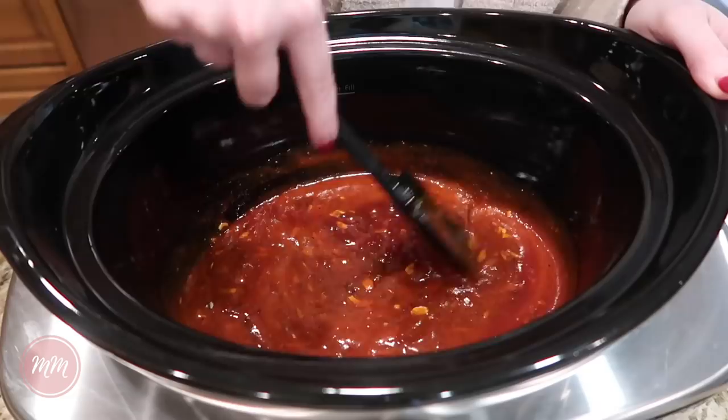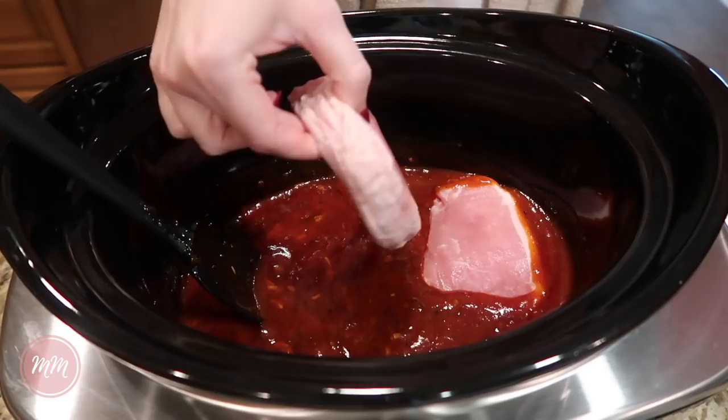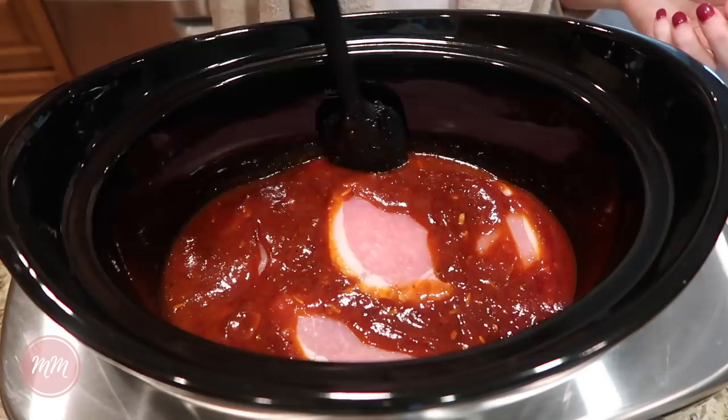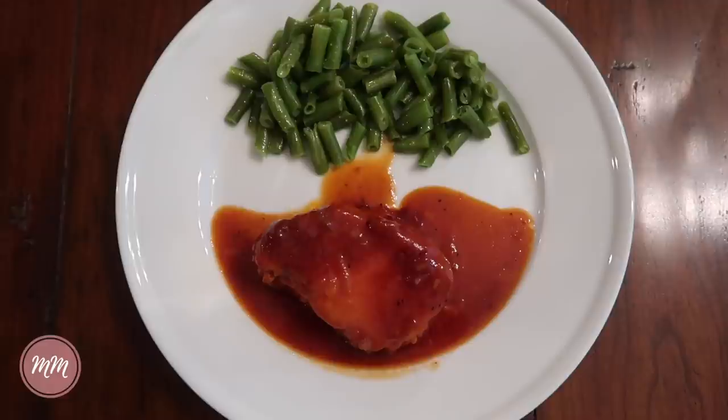Now I'm adding in the pork chops. I use thick, boneless pork chops, but you either need to buy bone-in or thick cut in order for them not to dry out — pork chops can dry out really bad in the crock-pot. So be sure to watch your cooking time and get the right cut of meat to keep them nice and tender. I'm making sure everything is covered with sauce, then I cook these on low for four hours. This is a newer recipe for us but it's already one of our favorites. I served it with a side of green beans.